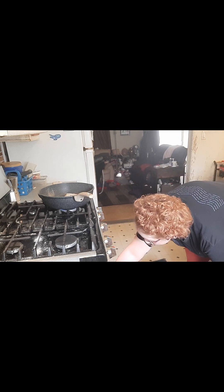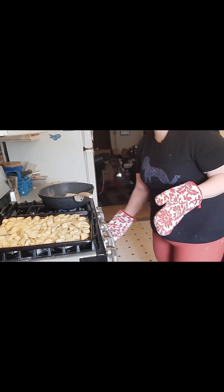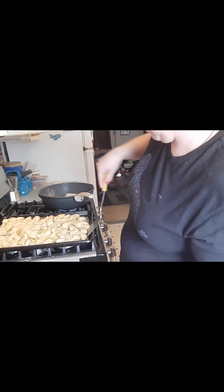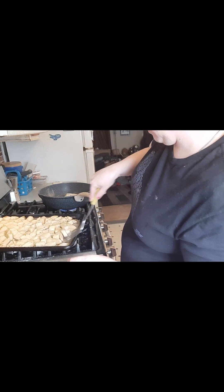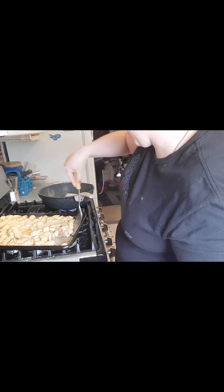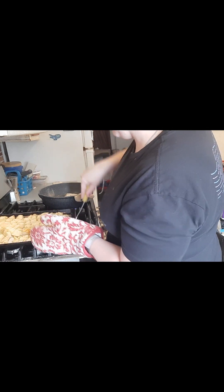You ready to check the potatoes? The start looks pretty good — oh, it's sticking. I think I used the wrong pan.